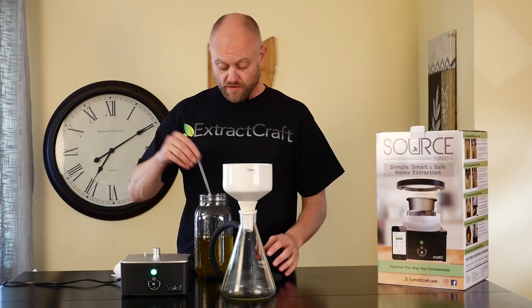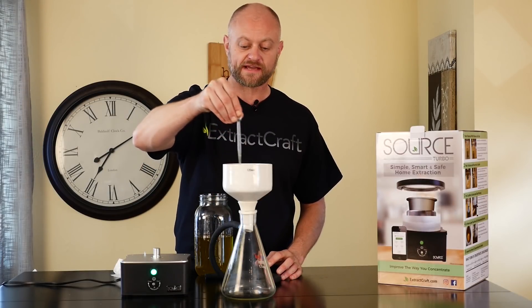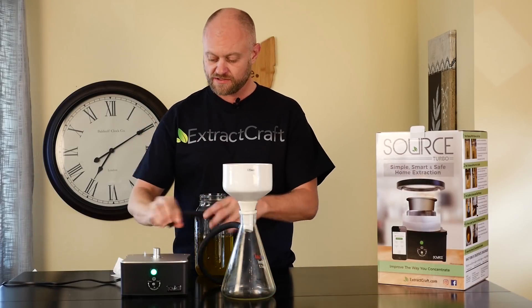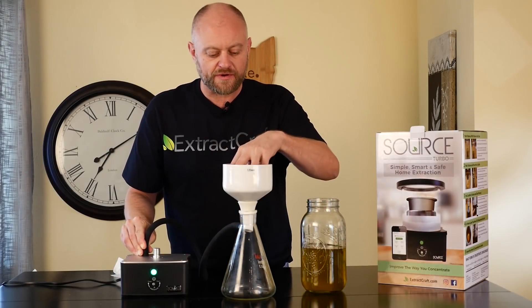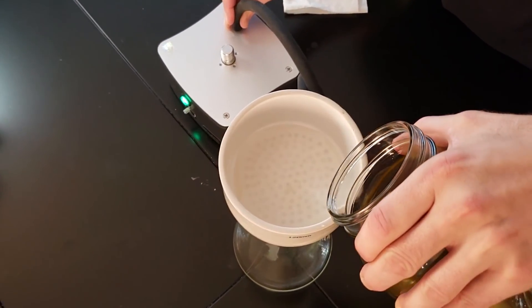Now we're going to prepare our second pass through the filter paper. We go ahead and hook this up and start the process. Just like before, we want to make sure the paper filter sucks down to the bottom before we start to apply the tincture.